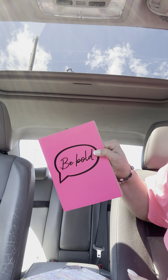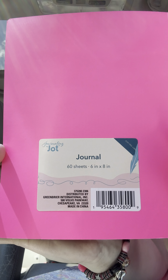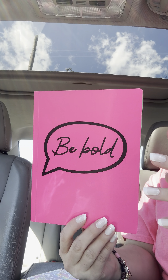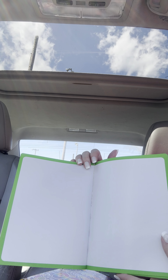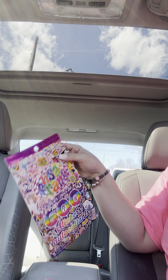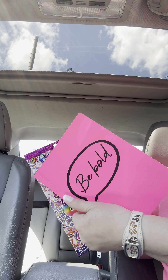Hello and welcome back for video number two in the car. This notebook here I got at Dollar Tree. It is by Jaunt and it is 60 sheets, 6x8. I am going to peel this off but it spoke to me when I saw it. I love the color pink, darker shades of pink, and this one just says 'be bold.' As soon as I saw this, immediately in my head I was like the Lisa Frank sticker books. So I went back to one of the Dollar Trees near me and they had six more books left, so I just grabbed a bunch because I know this is going to be the theme of this book.